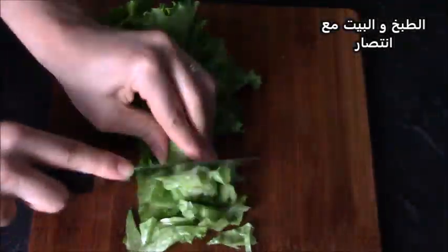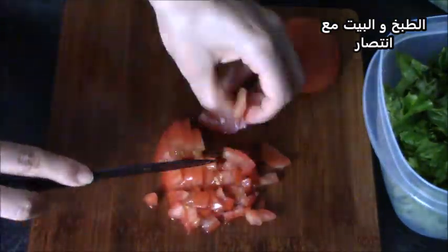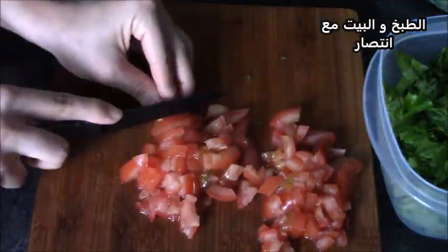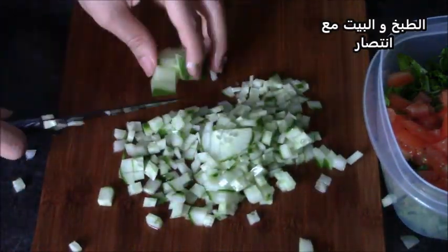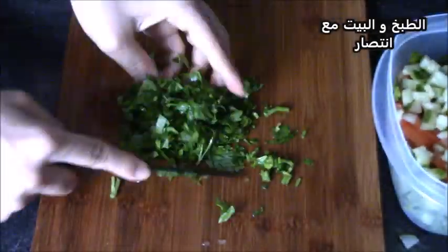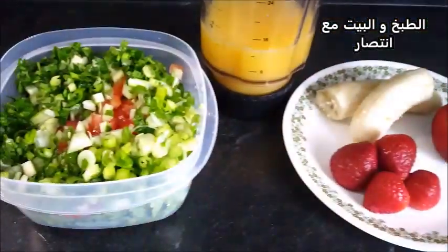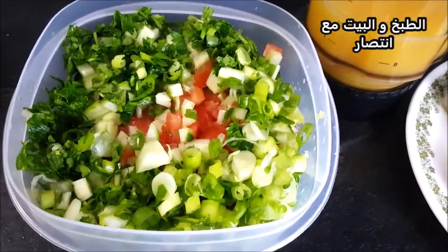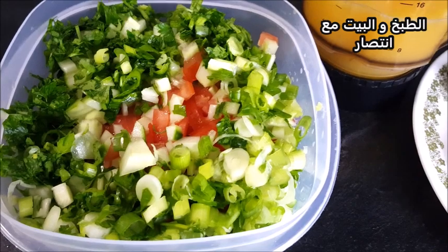دائماً كنرافق الوجبات والساندويشات بسلطة. هنا سنعمل سلطة خضراء مغذية. اللي نحتاجه: حبة طماطم، نصف حبة خيار، ربطة صغيرة من المعدنوس أو البقدونس، وآخر شيء هو بصل أخضر.